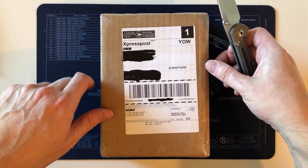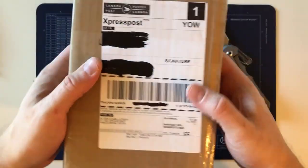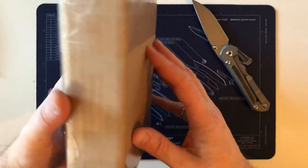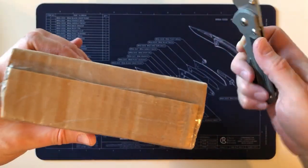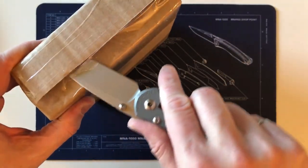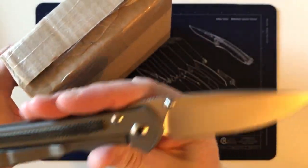The first thing I noticed when it arrived is just how light the box is. I know this is a light knife, but there are several things about it I'm very curious to see.